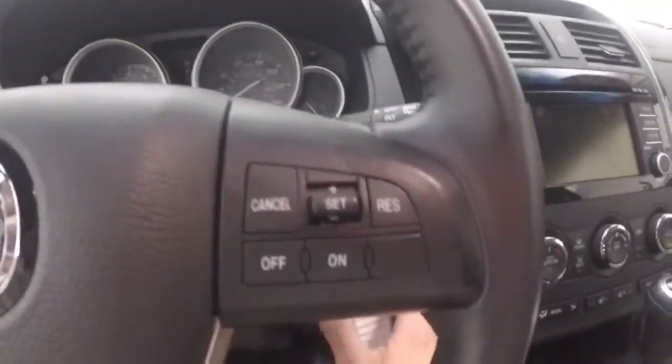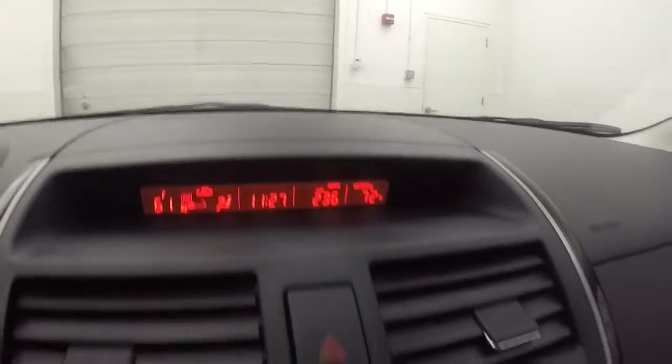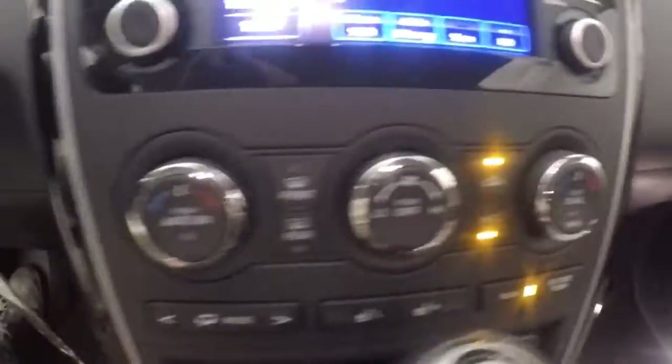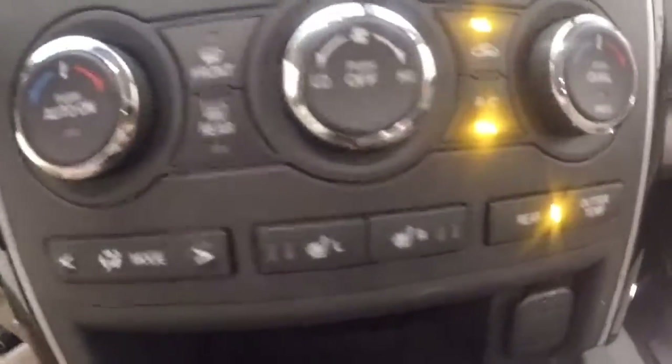You have controls back here so your passengers can regulate what they like. You have all your controls on the door, power seats, cruise control, Bluetooth stereo on your steering wheel. All your information display up here. Full touchscreen display, all your stereo controls around the outside. Dual climate control along with heated front seats.